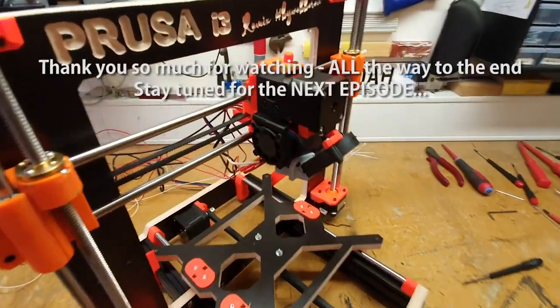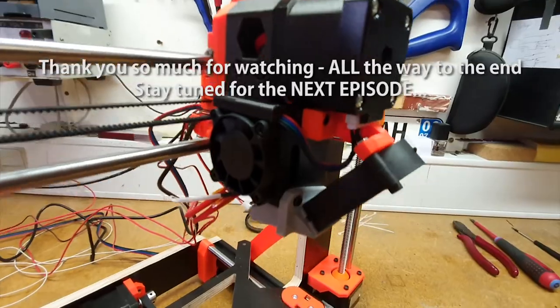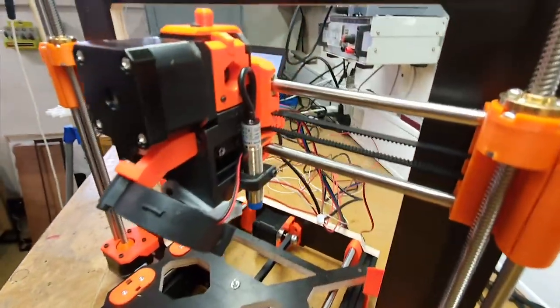I want to thank you all for watching this video all the way to the end. I hope you enjoy building the Datsun Prusa, or at least enjoy watching it getting built. Thank you so much for the support so far — you can always hit the like button if you like this video. Don't forget to subscribe and hit the bell if you want to be notified when the next part comes out. That's going to be part five, where we put on the LCD screen. Until next time — happy building!